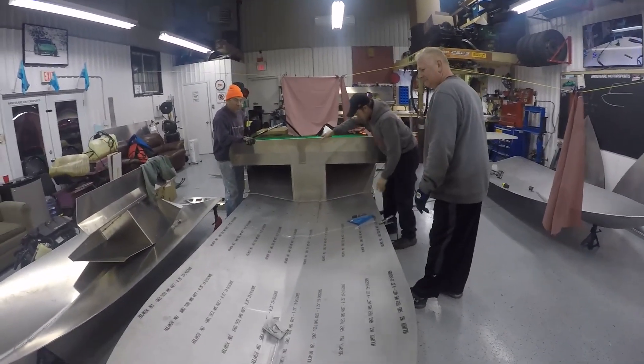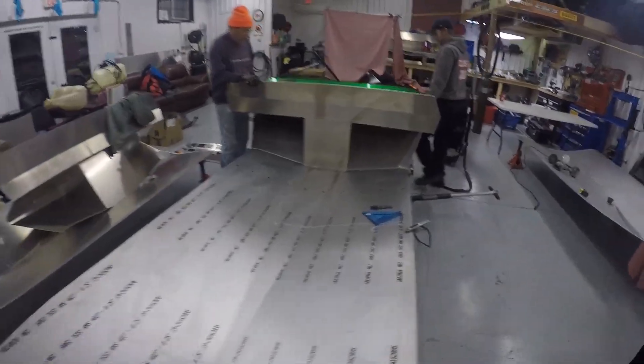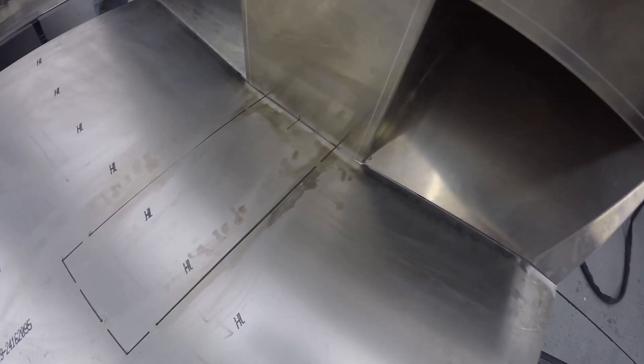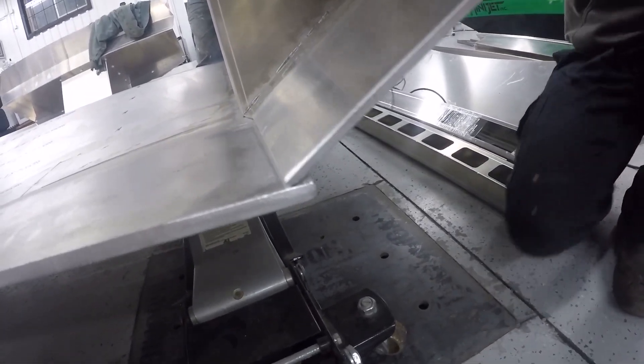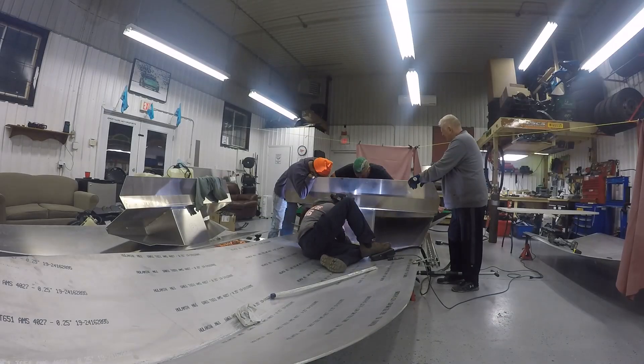Right now we're taking the welded transoms and just going to start to get them lined up onto the back of the boat. We have the jack supporting the middle of the boat, so we'll be able to push the transom down onto it to take up that gap and get it in position. We have reference marks — approximately an eighth of an inch back from the edge. We want to be on top of the bottom of the boat. Once it's all lined up, we'll start throwing some tacks on and then go from there.